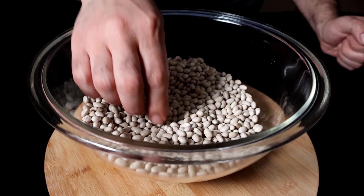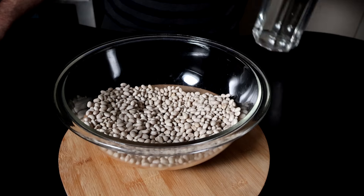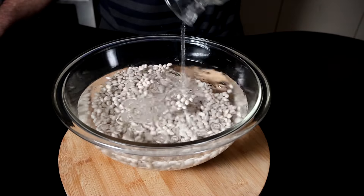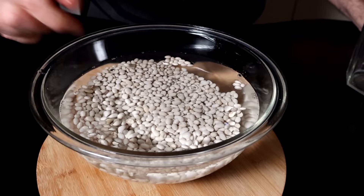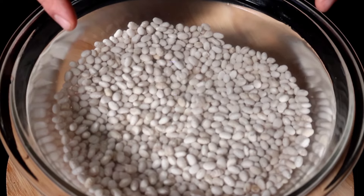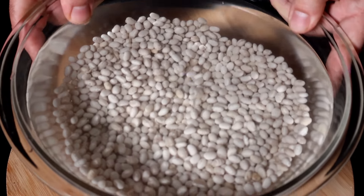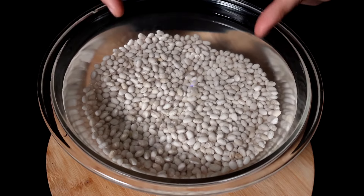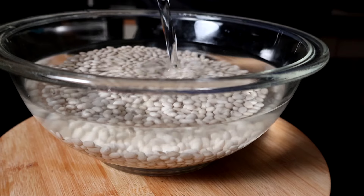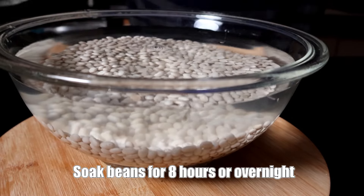Now here and there you might notice a few discolored beans — just pick those out and discard them. I'm going to add three times their volume of water to the beans, at least. If you don't want to do this overnight soak, you don't have to. You can easily use a can or two of navy beans instead. This part is for anyone that wants to know how to use dry beans. If you want to skip to the sauce, click to that time. We're going to let those soak overnight and then see what they look like in the morning.